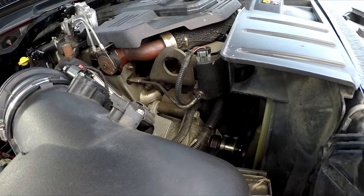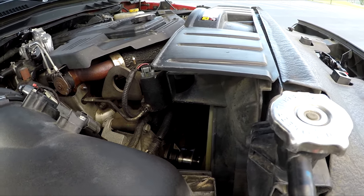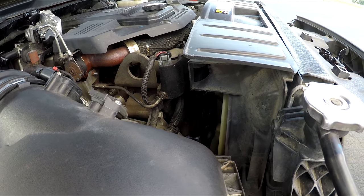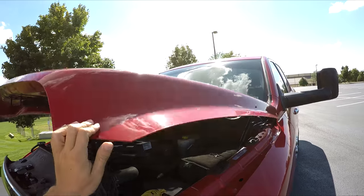One more thing I've done to the Cummins: the water pump broke — it was the original one, so not too surprising. Water pumps do break pretty often on these trucks. I took care of that and the truck is running 100% smooth now.